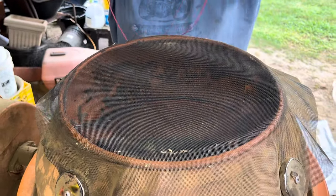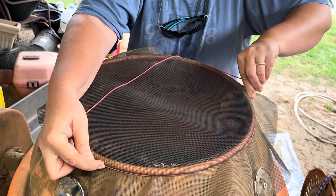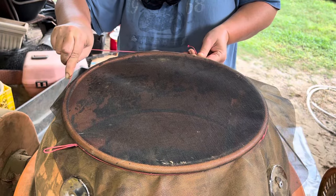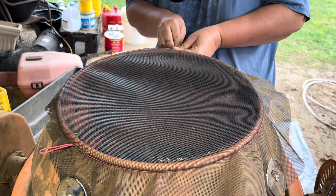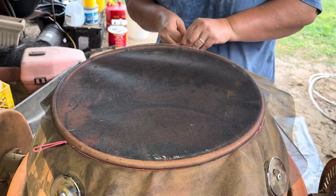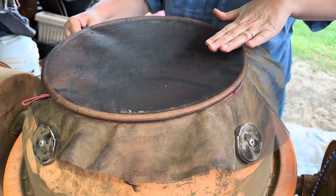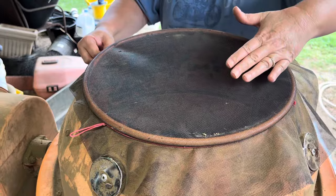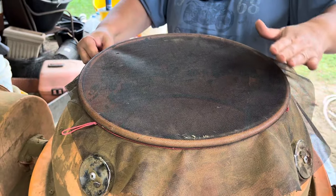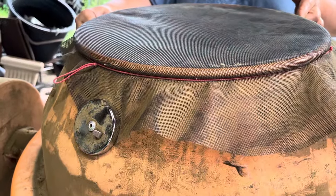My husband's been doing this for me for the last month or so, so I'm a little out of practice. What I'm doing is using paracord and stretching it around and under the lip of the drum. What that's going to do is put tension on the screening to keep it nice and tight, so when the weight of the golf balls and the chunks of cow manure hit the screen, it doesn't pop the screen off. I did try it with just magnets — it didn't work — but putting this cord around it does work.